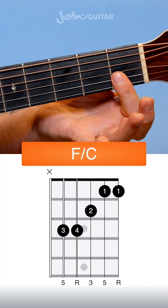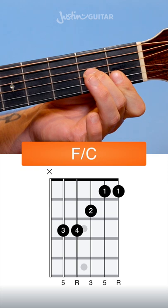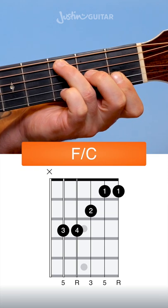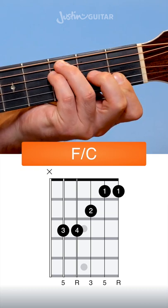The 1st finger bars the thinnest two strings at the 1st fret. The 2nd finger goes down on the 2nd fret of the 3rd string. The 3rd finger goes down on the 3rd fret of the 5th string, and the little finger goes underneath on the 3rd fret of the 4th string.